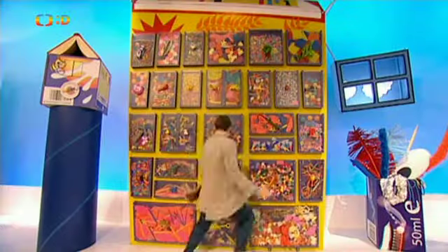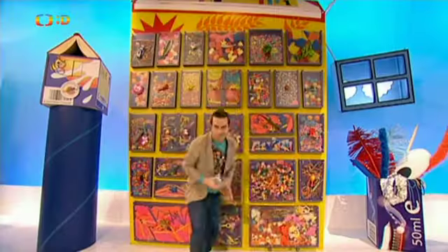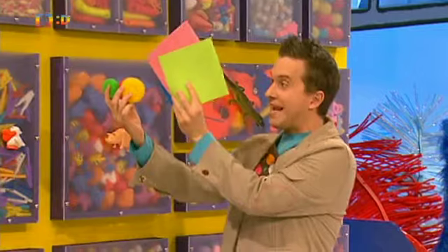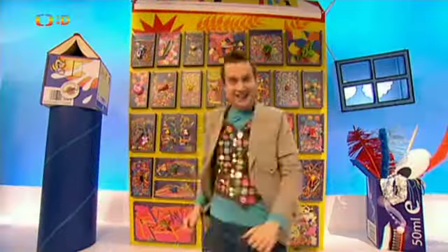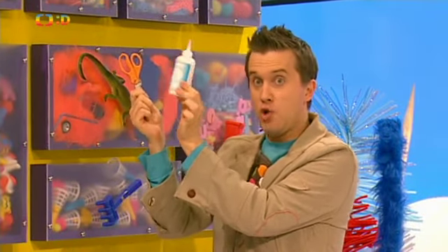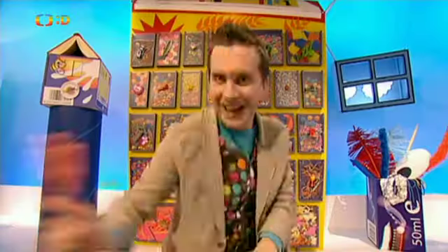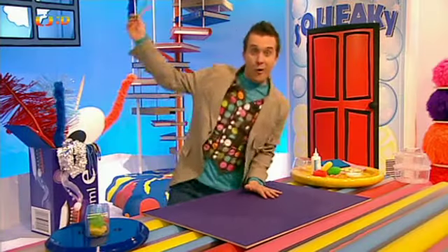Napřed ale potřebujeme pár věcí z hravých zásuvek. Průhlednou plastovou krabičku. Barevné drátěnkové houbičky a plastové drátěnky. Nůžky a disperzní lepidlo. A barevné fixy. Taky potřebujeme nalepovací oči, co se dají koupit ve výtvarných potřebách.